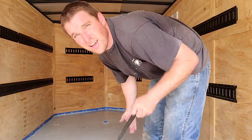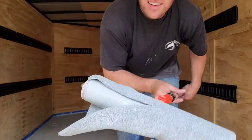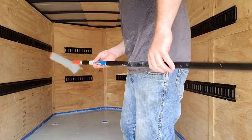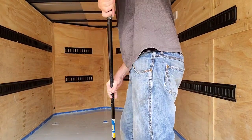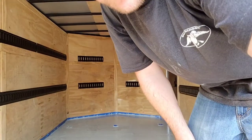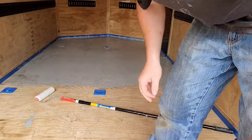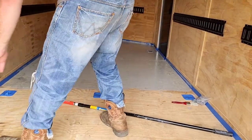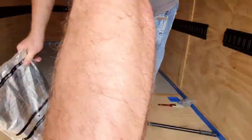I advise buying a second roller, as the one they give you doesn't work — it falls apart. This went south real quick. Changed rollers, and I don't think it's going to work perfectly, but it'll work. Once you mix this stuff, you only got 45 minutes, so I've got to hurry.